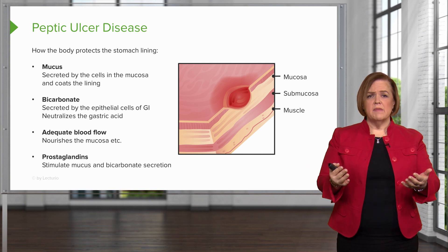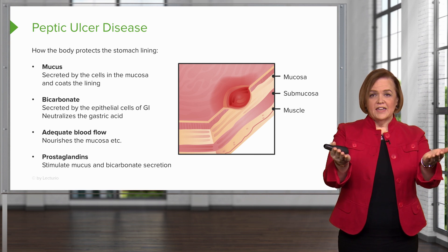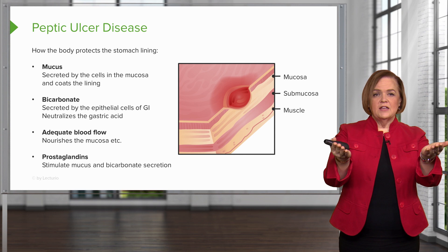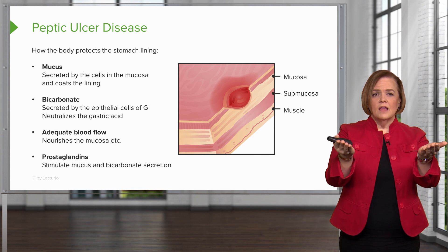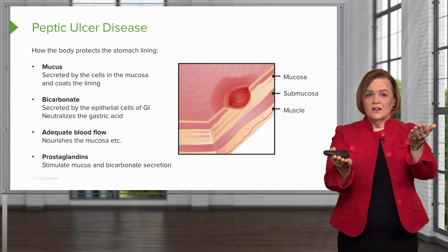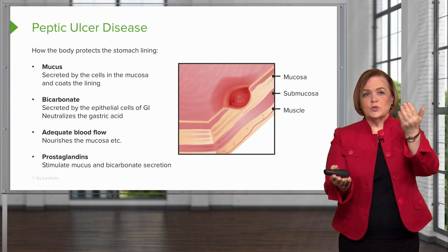The most important point: I'd like you to number those one, two, three, and four, because all four of these things need to be healthy — in healthy amounts. Think of it as a scale. If I'm under attack by H. pylori — that's a bug — and I have adequate amounts of mucus, bicarbonate, good blood flow, and lots of prostaglandins, hopefully I can fight that off. But if the bug gets stronger than the ability I have to defend my stomach lining, then I'm going to end up with peptic ulcer disease.